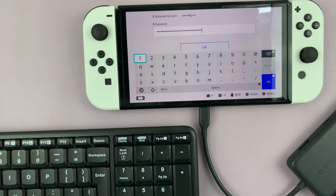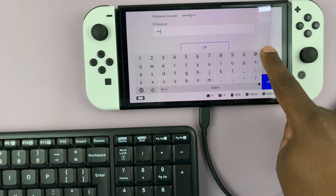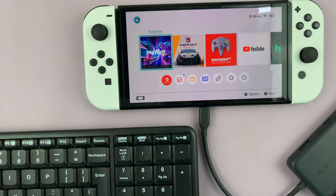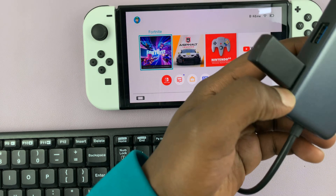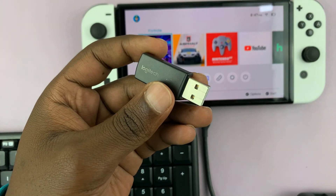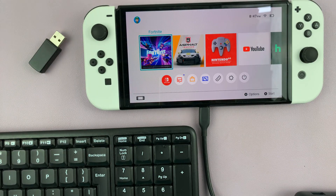And that is basically how to use a wireless keyboard on your Nintendo Switch without it being docked. So if you want to use it docked, then like I said, that's pretty straightforward — all you have to do is plug in this receiver to the USB port on the dock, once you've set everything up, and then you'll be able to use your keyboard. Thanks for watching, and good luck. I'll see you next time. Bye-bye.